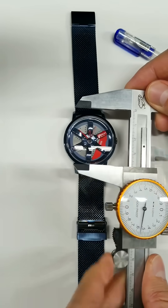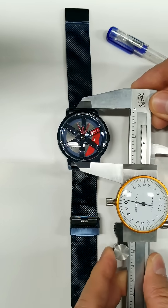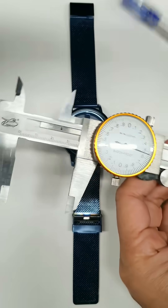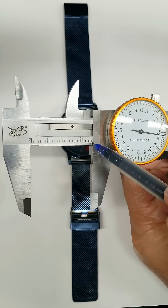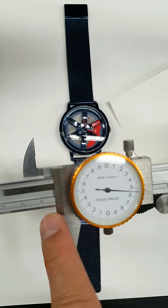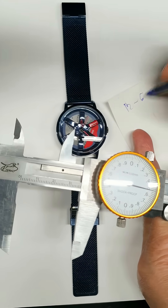We will measure from 12 to 6. Adjust the caliper bigger than the glass itself. Make the measurement and pay attention to the decimal point. Write down the measurement taken from 12 to 6.